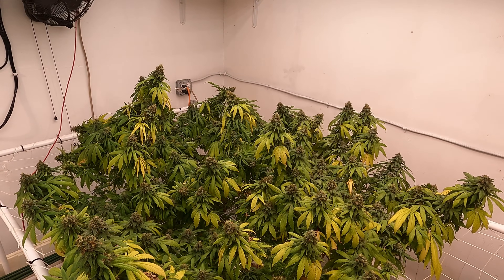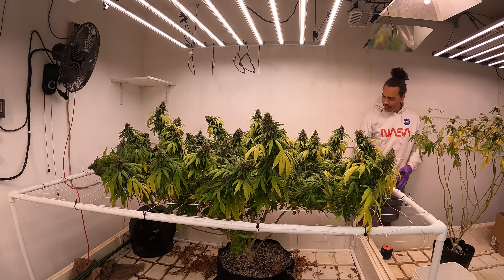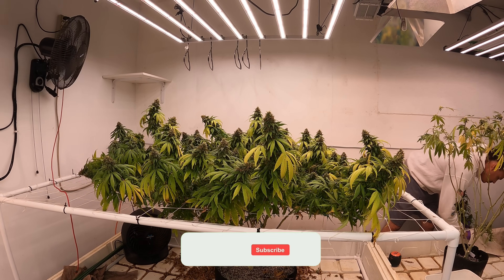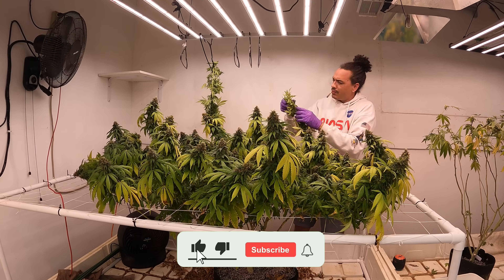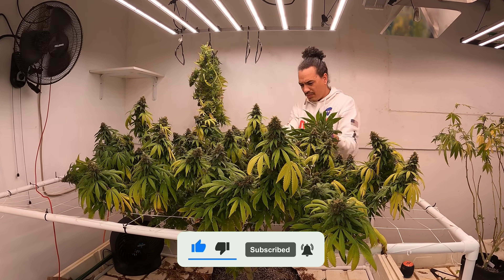As for the Peanut Butter Breath, this will probably be the last time I grow this strain and I'll probably move on to the new strains that just came into the garden. If you want to see how those are doing and see the final weights on everything in the garden, be sure to hit that subscribe button because you don't want to miss out on those videos.